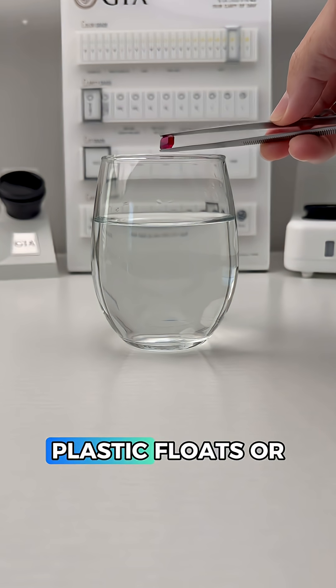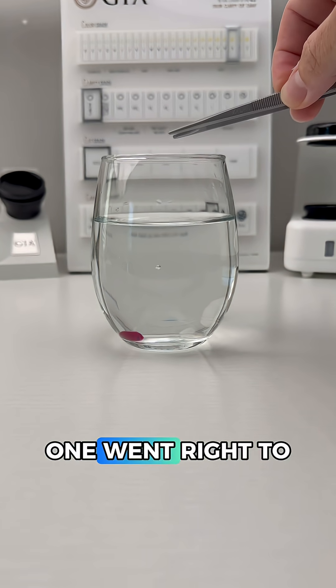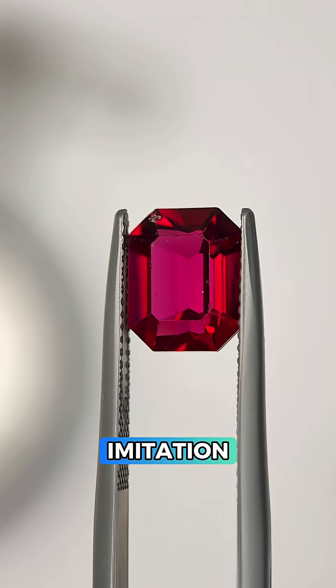But which one? There's an easy way to find out. Plastic floats or suspends in water and glass will sink. This one went right to the bottom, so this is a red glass imitation gemstone.